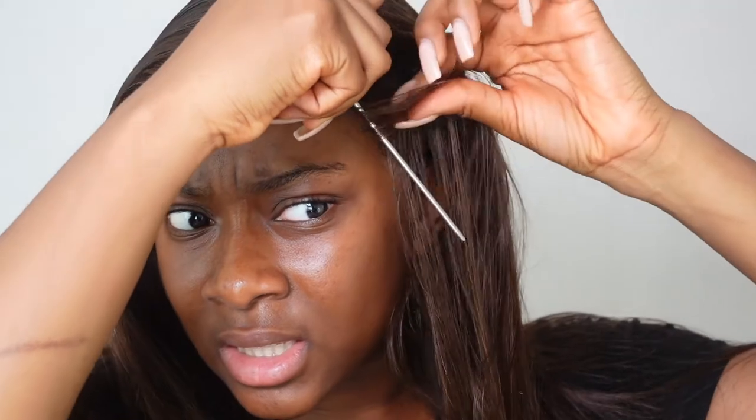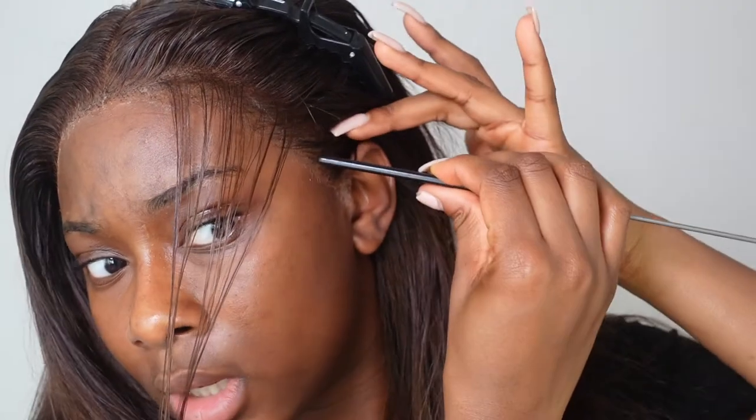I'm going to zoom you in so you can see the placement. I want one baby hair that stretches down here and then a little side piece right here. I'm going to take the end of my rat tail comb and go around in a C-shape, pulling these hairs down — that's roughly where I want it to go. I also want a little baby sideburn, so I'll do the same thing in a C-shape and bring these hairs down and round, then do the same thing on the other side.